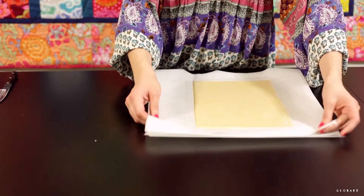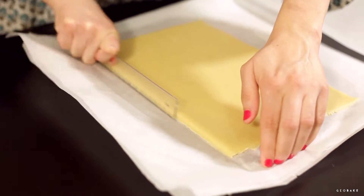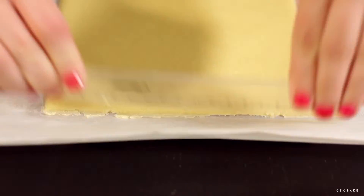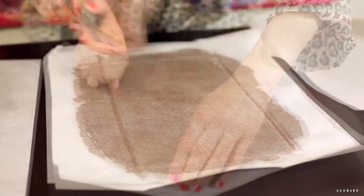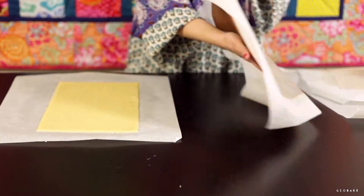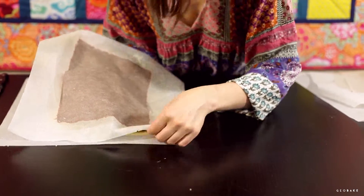If you see that the two portions of dough are too soft, you may take them a few minutes to the fridge, each one among its papers. Now we are going to start with the tricky part of the process, that is to assemble the cookies. Remove the paper on top of the two portions of dough and put the chocolate dough over the vanilla, being careful to align them correctly.